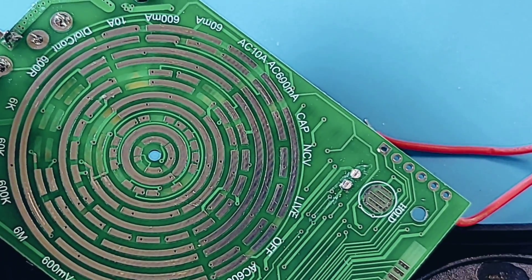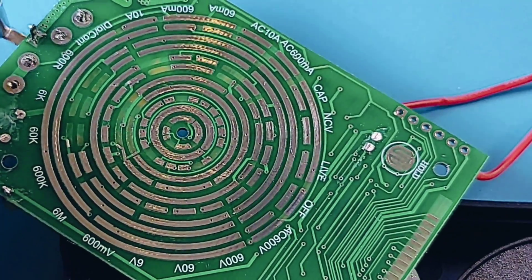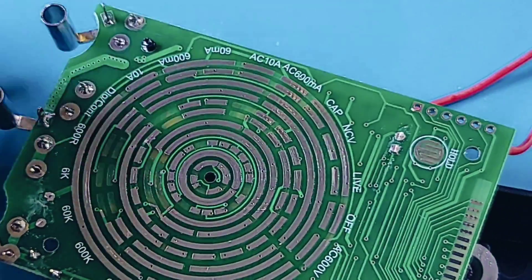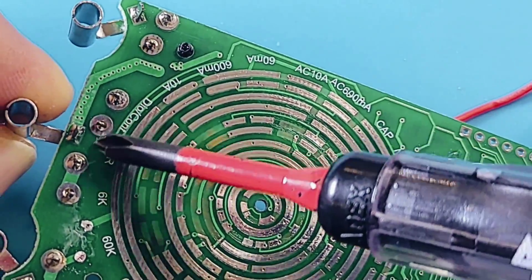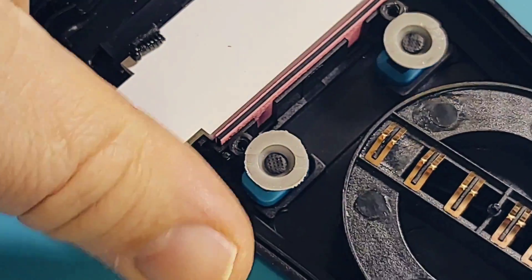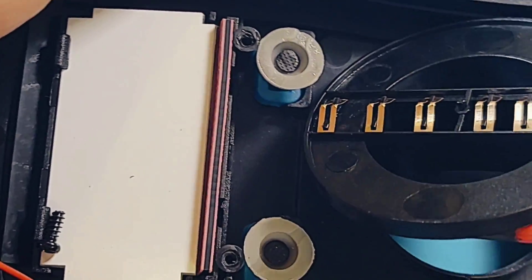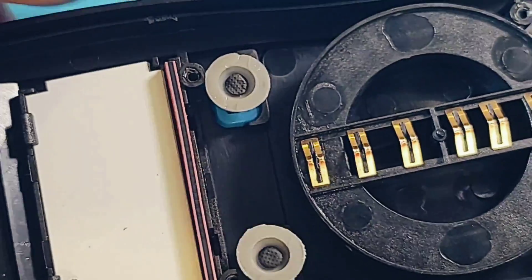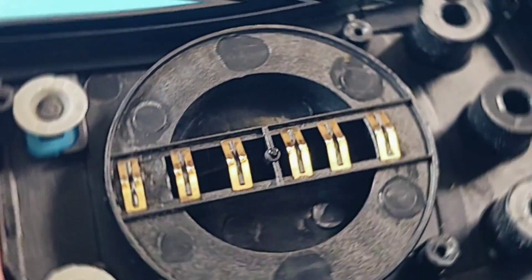Flipping the board over — the rotary selector track is greaseless. No other forms of input protection on this side. Decent solder blobs at the jack inputs. The ball-and-spring mechanism for the rotary selector is old school, but honestly I kind of prefer it. There's a zebra strip for the display and soft-touch buttons. Not much else going on — let's put it back together and come back with closing thoughts.